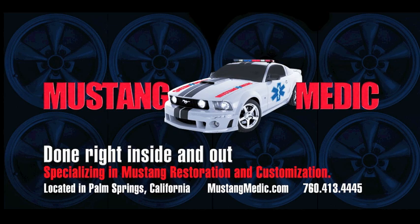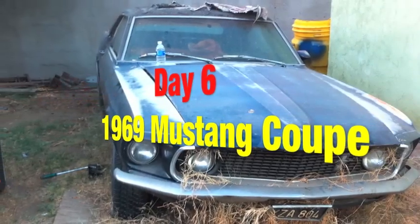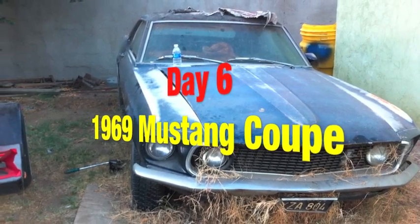Mustangmedic.com. Day 6 of the 1969 Mustang Coupe restoration project.